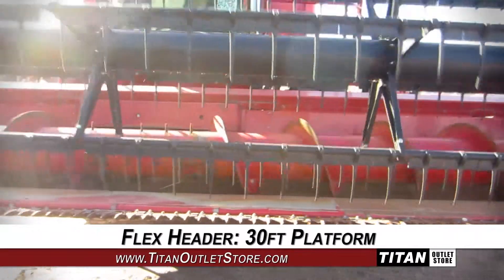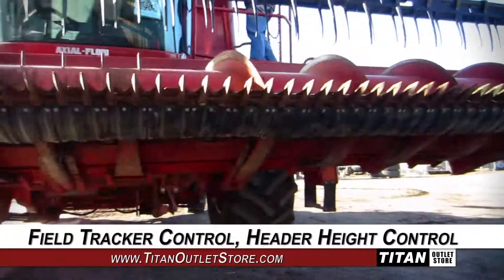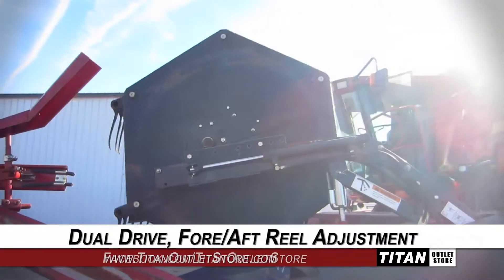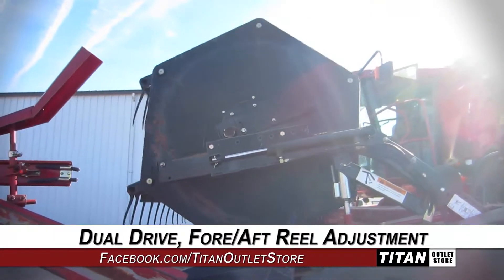This Case IH-1020 features a 30-foot platform, and is equipped with field tracker control and header height control, along with dual drive and fore-aft reel adjustment.